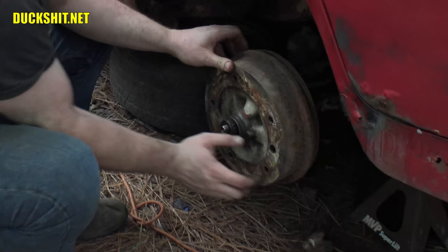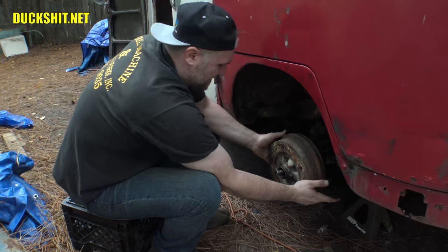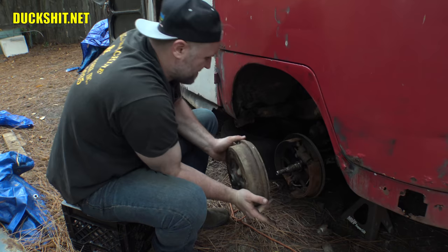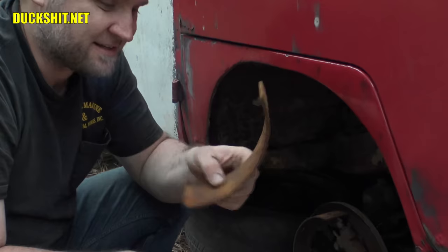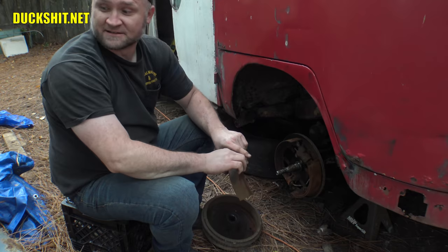Is the drum going to come off easy? Maybe. Got our bearings. Yep, drum came off pretty easy. Not too bad, not too surprised. The brake shoe delaminated itself — that's what they tend to do. They start to rust on the inside and the shoe has just come off. Anyway, that needs to go on a scrap pile.